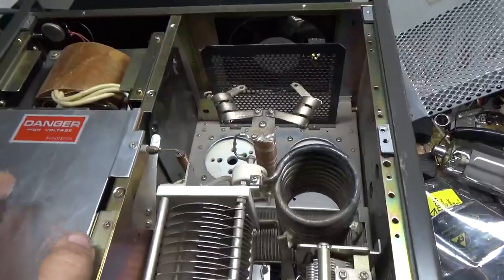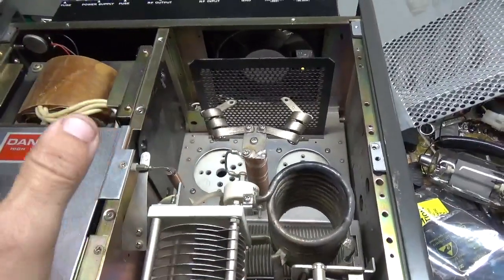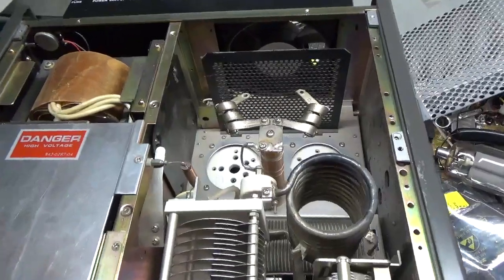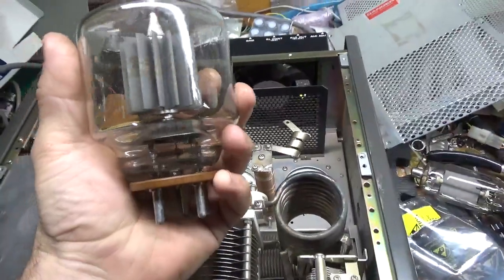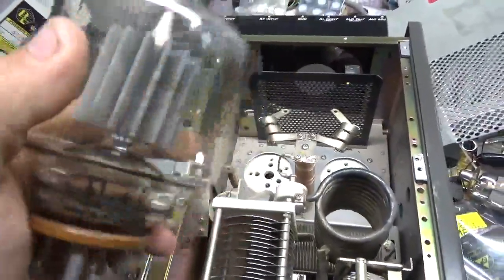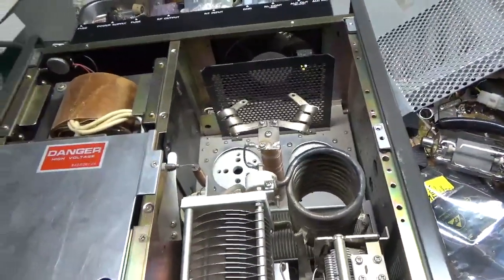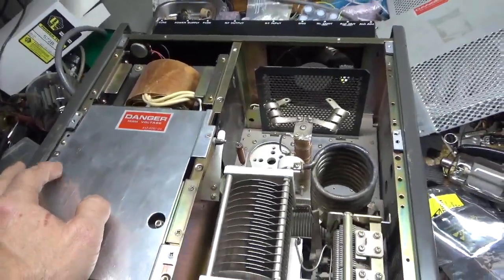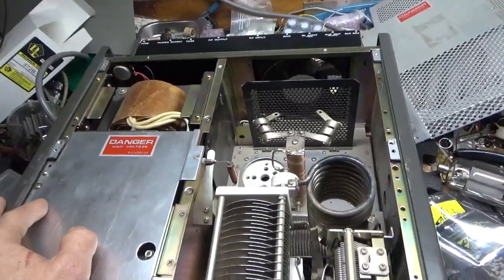You also want to inspect the tubes — see if it has an older set or a newer set. The old steel plate versus the graphite plate. These are old steel plate 3500Zs. They no longer make this type. I don't have a graphite one within arm's length to show you right now, but I'll show you later on.